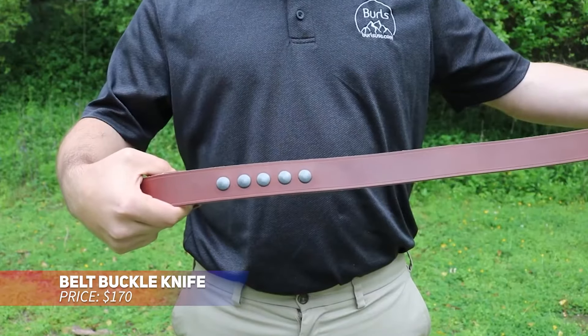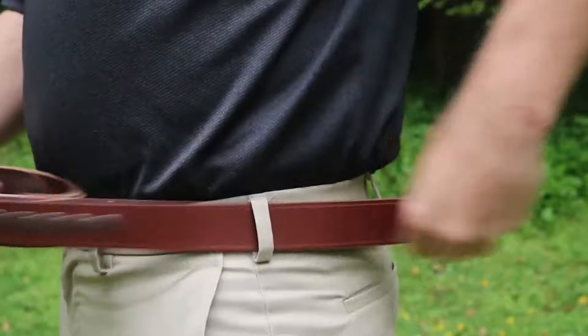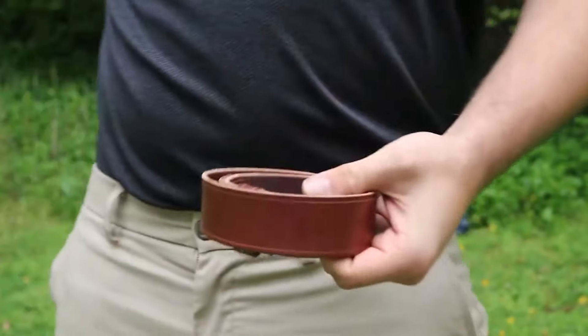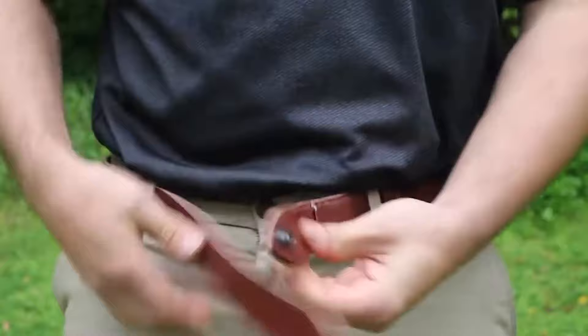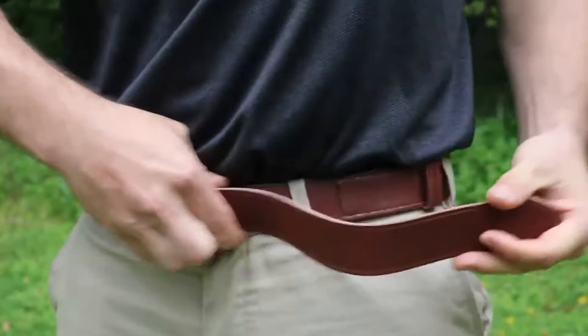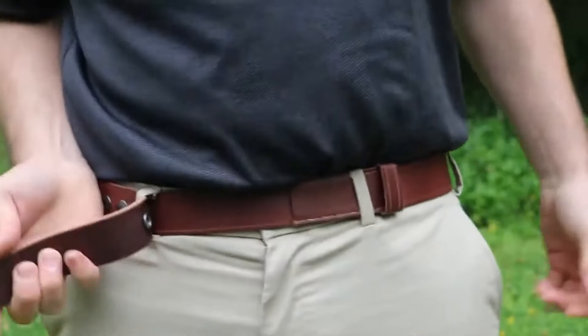A leather belt with a hidden knife gives you both fashion and function. Made from durable, full-grain bridle leather, it comes with a concealed 2.5-inch stainless steel dagger tucked into the buckle, which also acts as a bottle opener. Available in different colors and sizes, the belt's heavy-duty snap design ensures it fits securely, and the knife is treated for extra strength and durability.